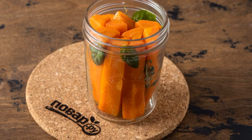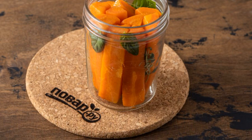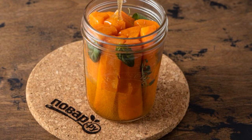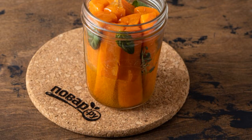Fill a clean sterilized jar with carrots. Add thyme and a couple of fresh basil leaves. Pour in the marinade, then tighten the lid tightly and put the jar in a cold place.